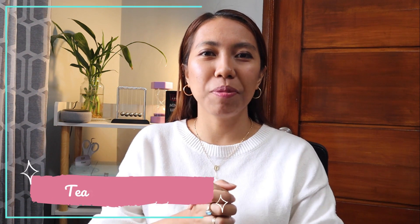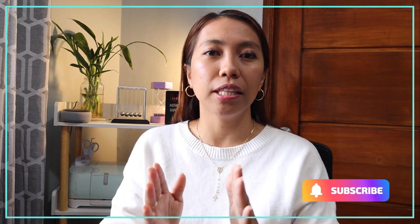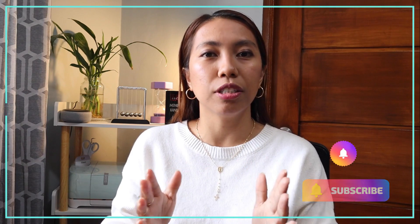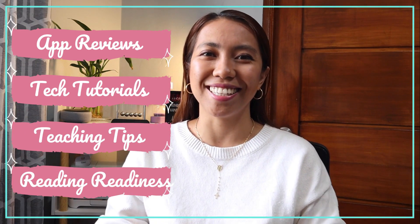Hello, my name is Teacher Bell and welcome to another episode of Tips, Review, and Tutorial. If you are new to my channel, please do subscribe and hit the bell so you'll get notified every time I upload videos on app reviews, tech tutorials, teaching tips, and reading readiness.